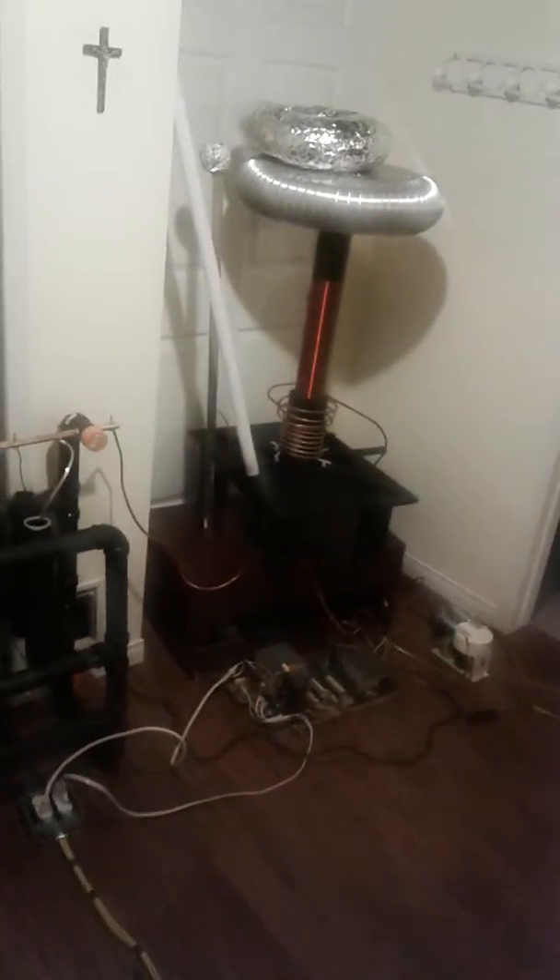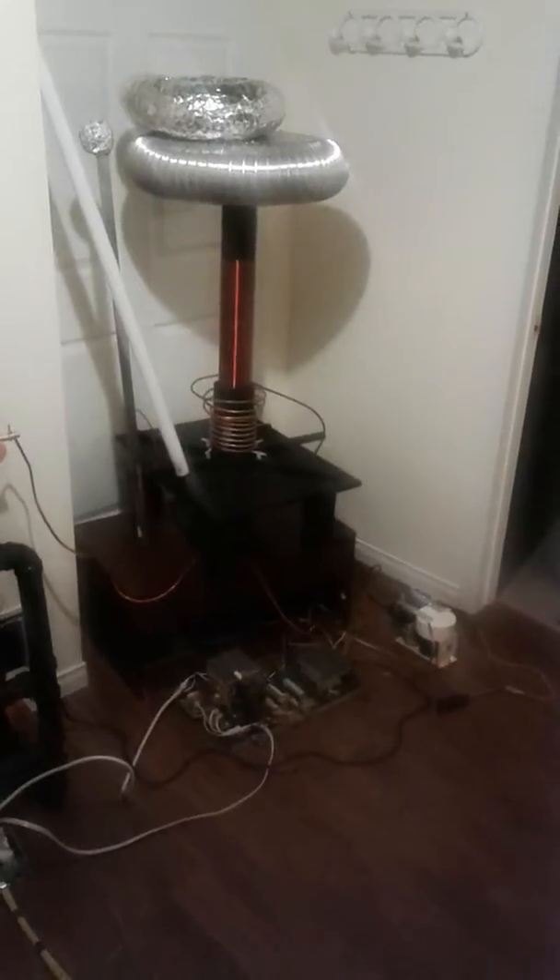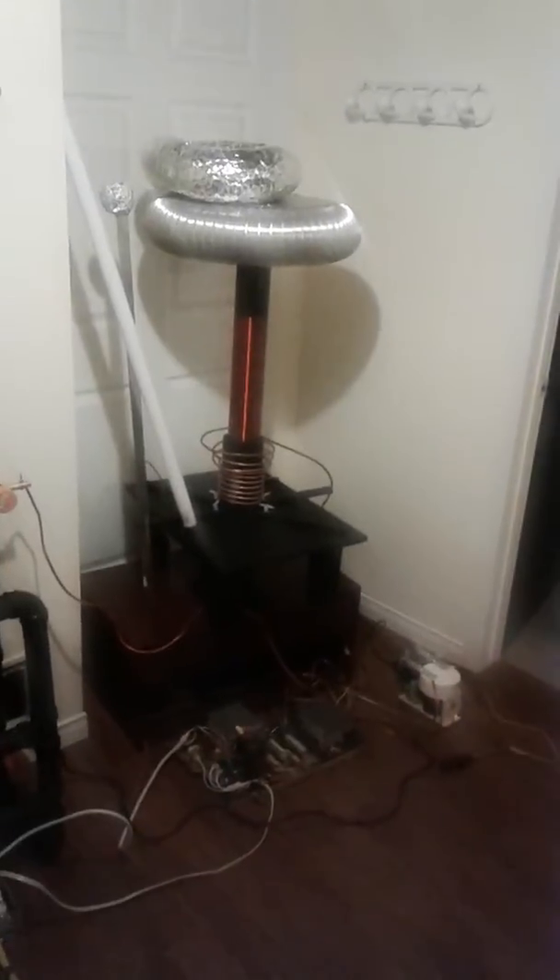First things first, I always like to excite the capacitors really quick. So we're just going to show — Nick is going to go up there and keep a distance so it's safe. As you can see everything from a distance there. So I'm going to turn on the system right now and charge up the capacitors just to show you the spark that it makes before I actually get the thing running in motion. So we're just going to turn on really quickly just to charge it up.